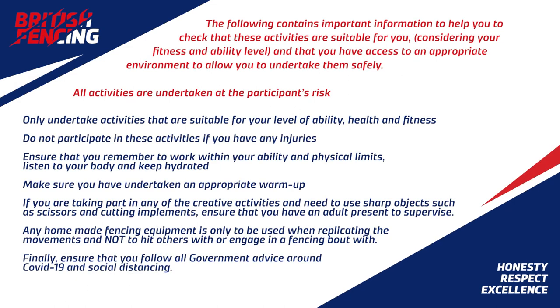The following contains important information to help you check that these activities are suitable for you, considering your fitness and ability level, and that you have access to an appropriate environment to undertake them safely. All activities are undertaken at the participant's risk. Only undertake activities suitable for your level of ability, health, and fitness. Do not participate if you have any injuries. Remember to work within your physical limits, stay hydrated, and ensure an appropriate warm-up. If taking part in any creative activities using sharp objects such as scissors, ensure an adult is present to supervise. Any homemade fencing equipment is only to be used when replicating movements and not to hit others or engage in a bout. Finally, follow all government advice around COVID-19 and social distancing.